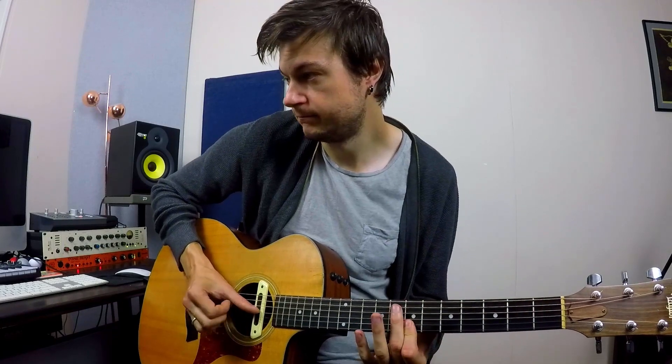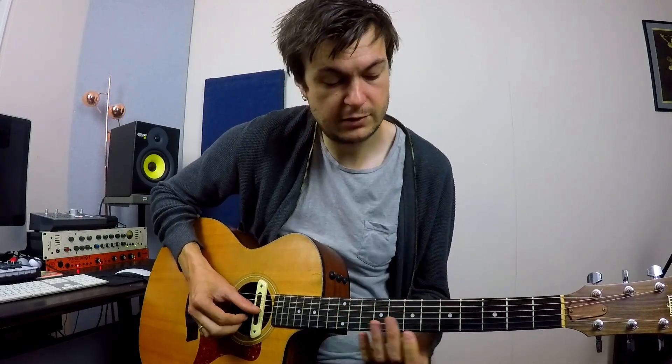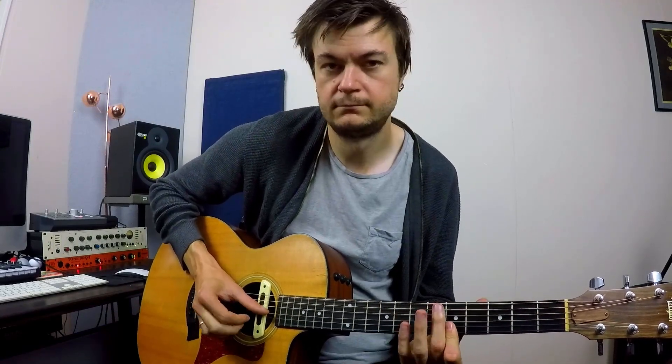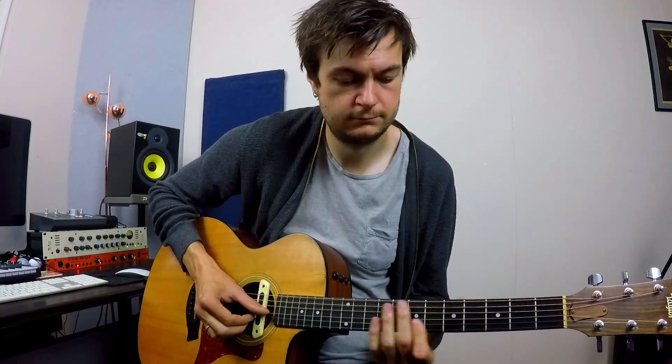And then we get this really cheeky little fill at the end. We're going to position shift up to fifth fret with our first finger, and we're going to be sliding on the B and E strings here at the fifth fret. We're going to pick both strings at the same time, slide up, and then do the opposite - slide up, slide down - and then finally we pick the B string first and then the E string to finish. So let me play you really slowly from the beginning what we've got so far. There's only a tiny little variation they do on the repeat of that riff, and we're good to go - that's the guitar part covered.